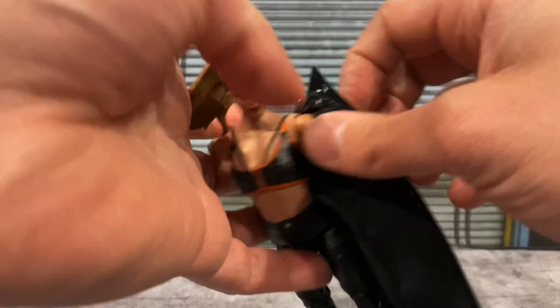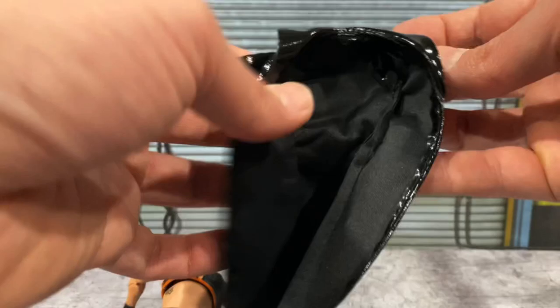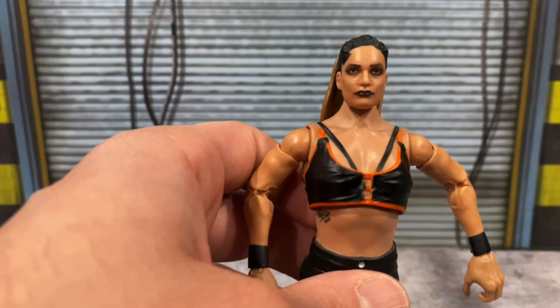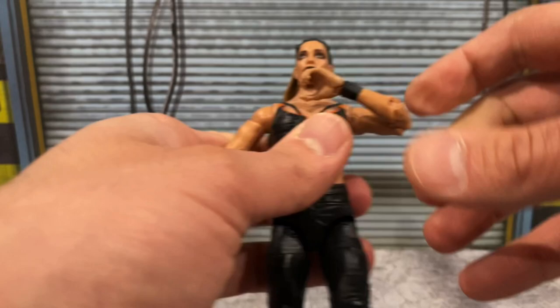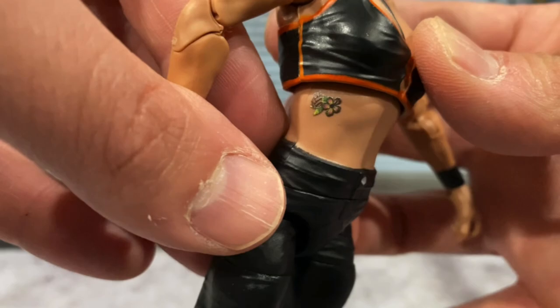I always worry about material like this staining the figure, but she looks to be okay. It looks really nice — some nice detailing and nice material. Taking a look at the head scan, there's a good likeness to Raquel Gonzalez, though her skin looks a little flat — no real expression, just kind of like she's chilling. The gear itself looks pretty cool: black with the orange outline. She does have double-jointed pinless elbows, which I absolutely love. She's also got the tattoo on her lower torso, visible on the back, with nice detailing on the mold of the ring gear.